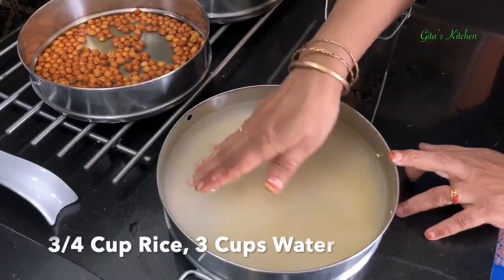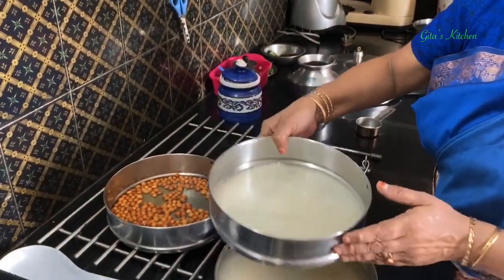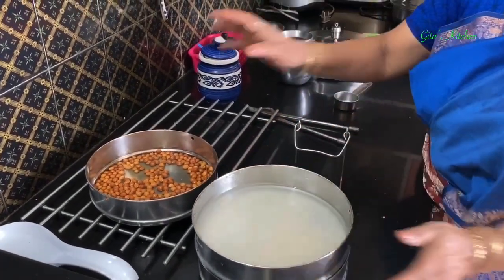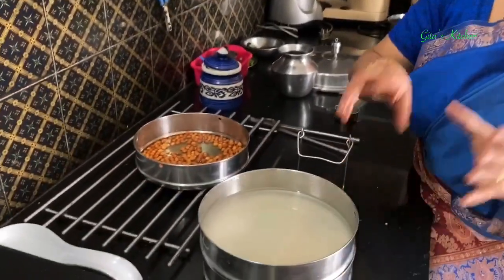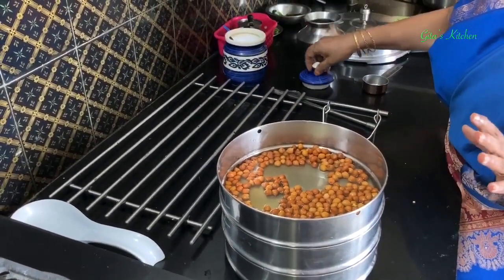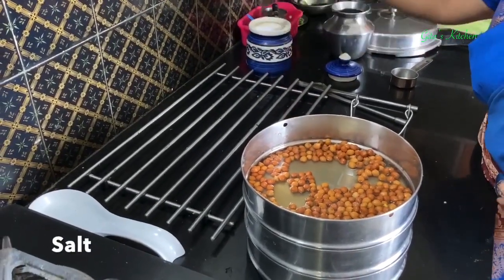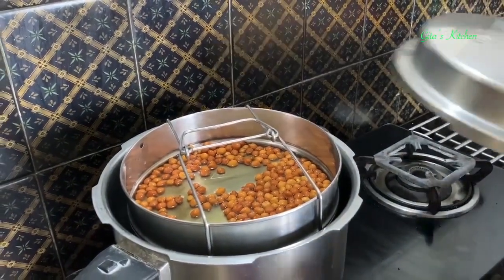For the sweet pongal, I have taken 3/4 cup of rice and 1/4 cup of yellow moong dal. We lightly roast it and then wash it along with the rice. The moong dal is lightly roasted. For 3/4 cup of rice, I have taken nearly 3 cups of water. This is the rice for the variety rice — sesame rice as well as curd rice — and for this I have kept less water, only 2 cups, because we don't want the rice to be soft and mushy, whereas for the Sakra Pongal we need very soft rice that has to be mashed well. I am adding a little bit of salt to the soaked chana. Get this in your pressure cooker and cook it for 2 whistles.